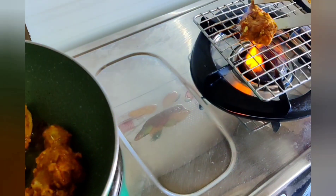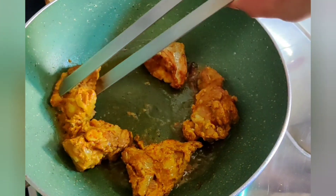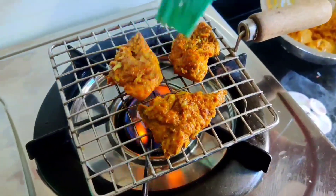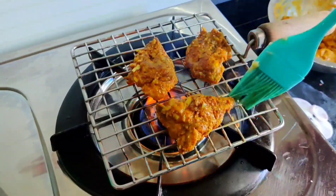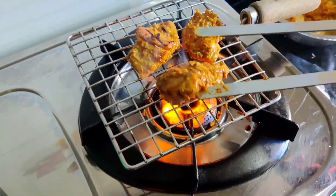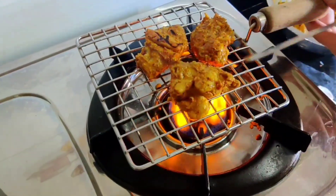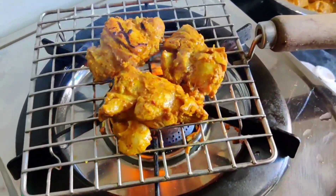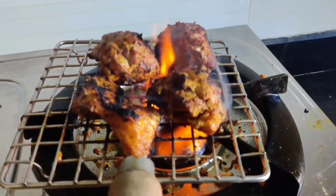Post one to two minutes of cooking on high flame in a pan, I'll be grilling them on the stove directly. Make sure you brush it with some butter or oil and keep flipping over. This should take another 3 to 4 minutes.